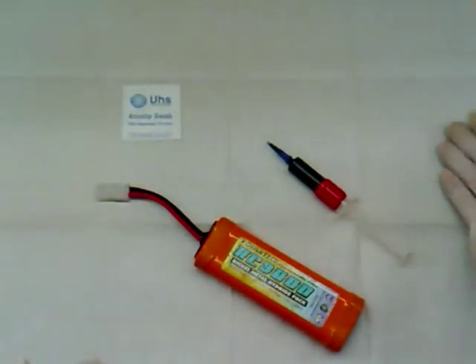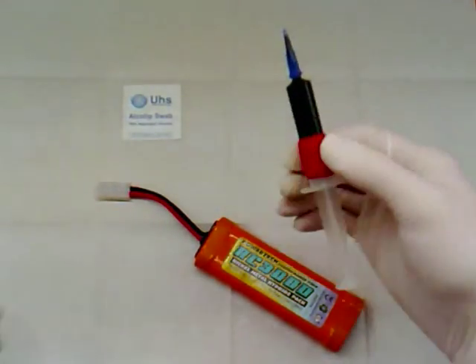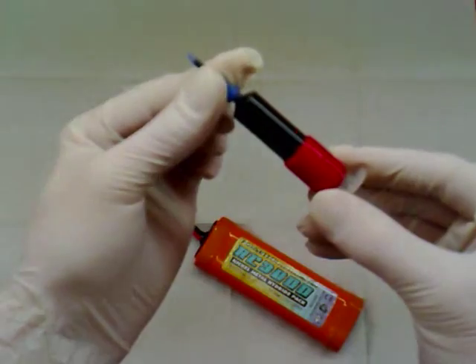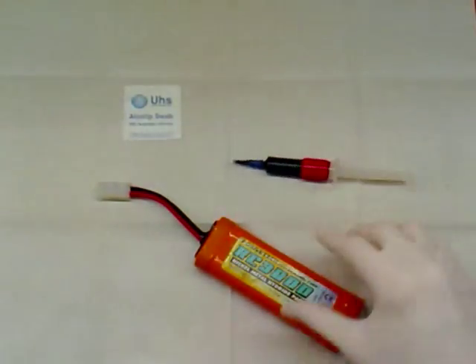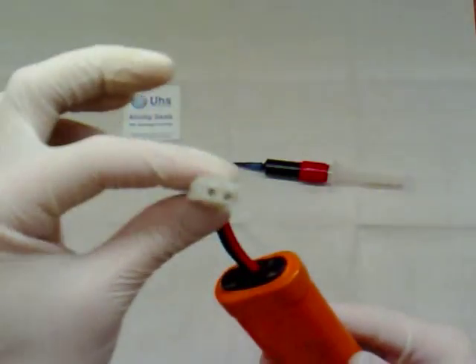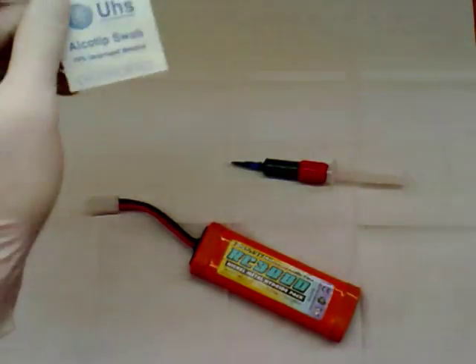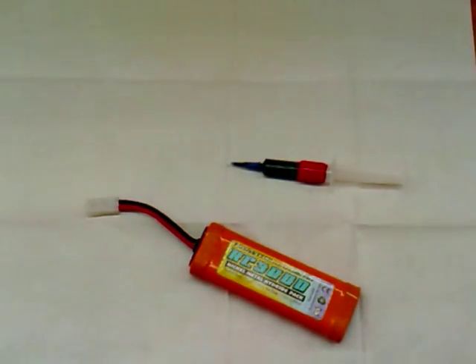I've got my protective gloves on and the protective sheet down on my work surface. There's an alcohol wipe, my HD silicone with its handy nozzle, and obviously a 7.2 volt stick battery, which I'm going to use as my example with a Tamiya connector. I've cleaned off all the battery with an alcohol wipe, just so that the silicone grease is going to stick to where we want it to.